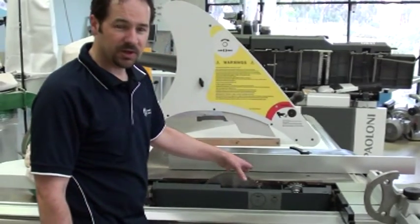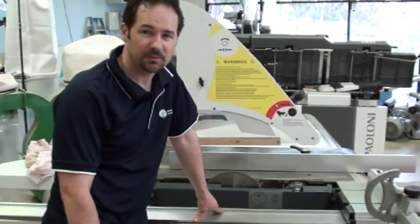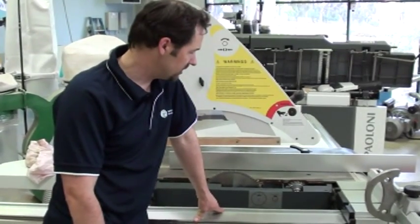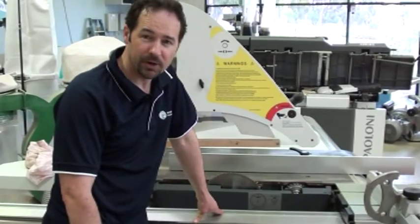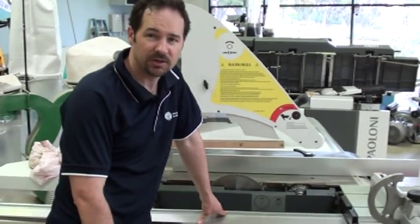On machines where you have a manual rise and fall and manual tilt, there are also worm screws in there which also need lubricating with the same product. But on this particular machine it's all motor driven, so there's no other lubricating required inside the machine.